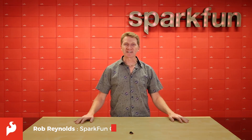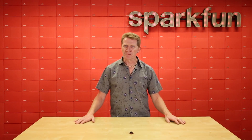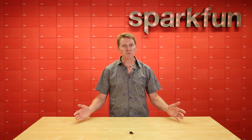Hi there Spark fans, Rob Reynolds here. If you're anything like me, you were probably drawn into electronics by the lure of creating your own robot. Now, bipedal robots are difficult, but if you've worked with the SparkFun Inventors Kit in the last two and a half years, you'll know that making a robot that moves on its own can be as simple as two motors.